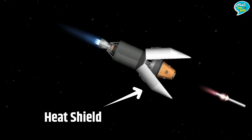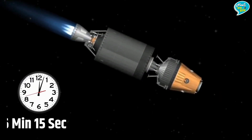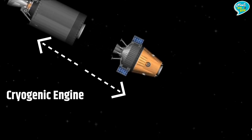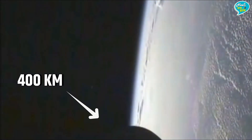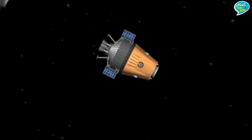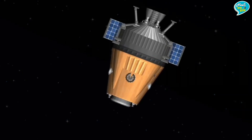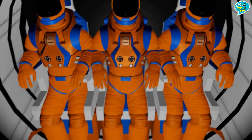करीब 150 किलोमीटर की ऊँचाई और 350 सेकंड बाद रॉकेट से दोनों Shield और Crew Escape System (CES) अलग हो जाएंगे। करीब 16 मिनट 15 सेकंड बाद रॉकेट से Cryogenic Engine भी अलग हो जाएगा और भारत का गगनयान पृथ्वी की निचली कक्षा यानी 400 किलोमीटर की कक्षा में स्थापित हो जाएगा। पूरा रॉकेट अलग होने के बाद गगनयान की रफ्तार करीब 36,968 किलोमीटर प्रति घंटे हो जाएगी और यहाँ सिर्फ Orbital Module बचेगा।